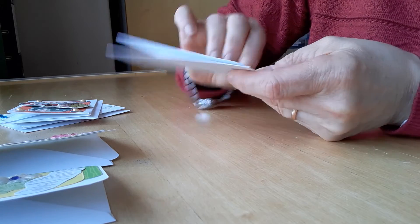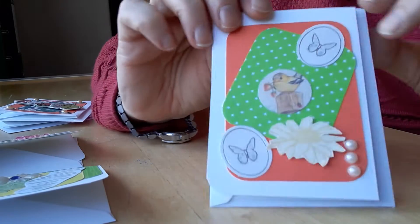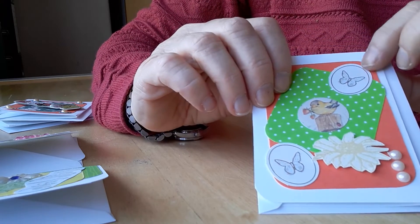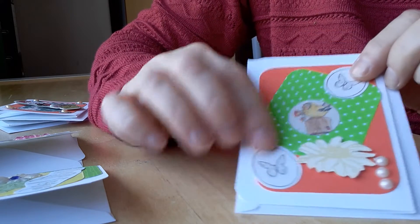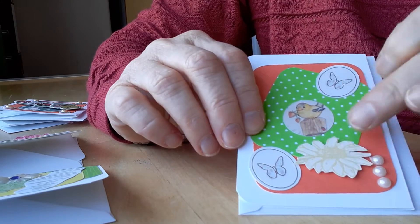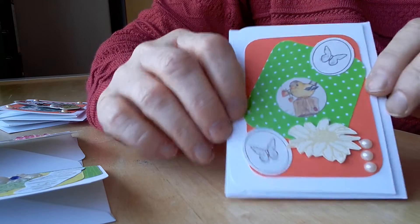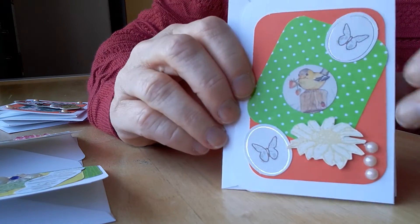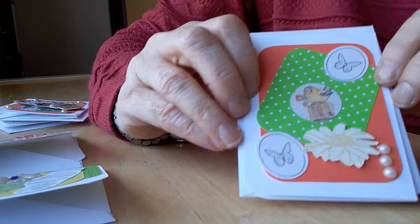The next one — sorry, one of the pearls has fallen off — this one has an orange backing card and I just put two butterflies and a little bird here. This is another flower that I embossed but this time I just left it plain with the gold embossing and just put three pearls down the side.